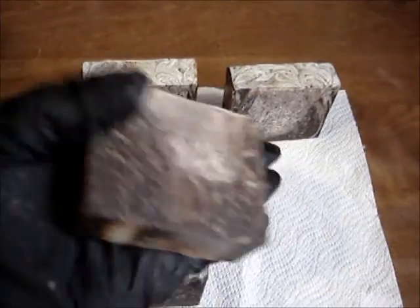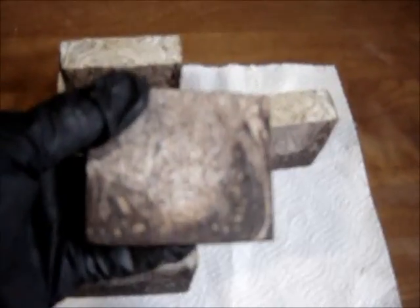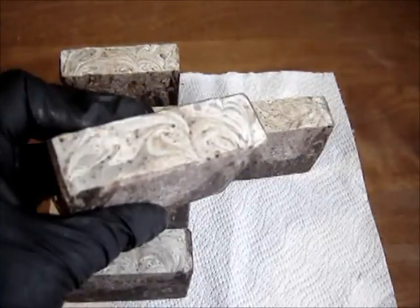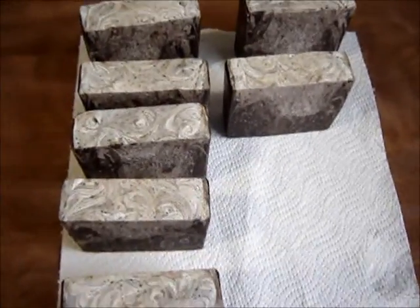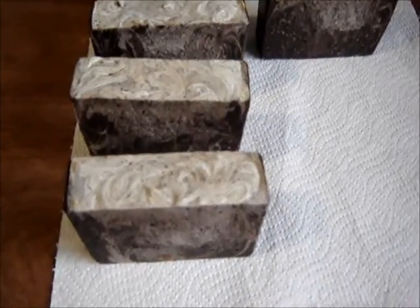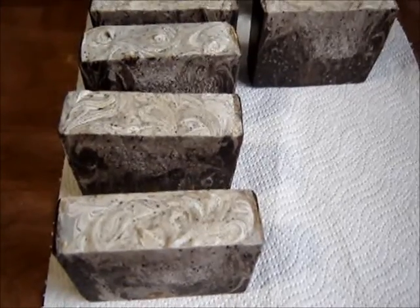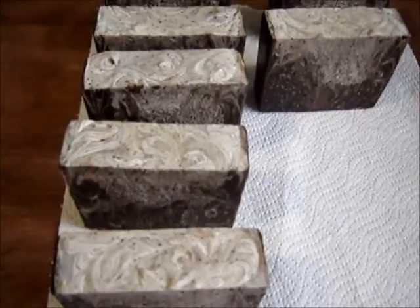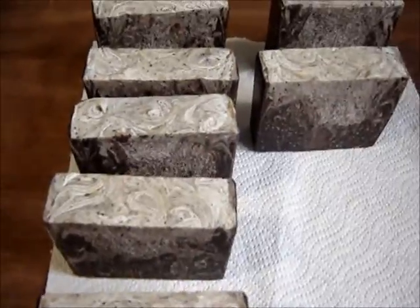That's what we call our kitchen soap — it gets all those onion and different scents off your hands when you use it in the kitchen. You can also wash your body with it, but it's really good for taking odors like onions off your hands.